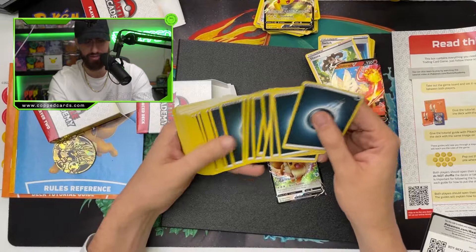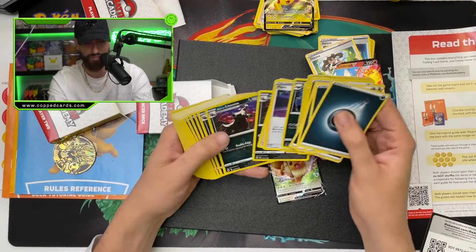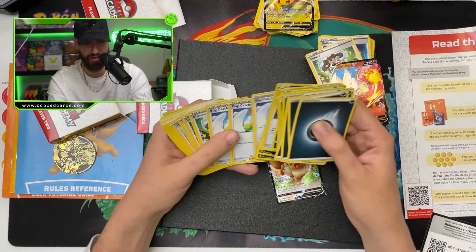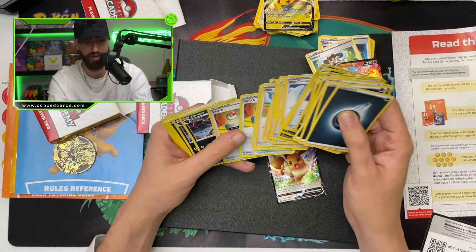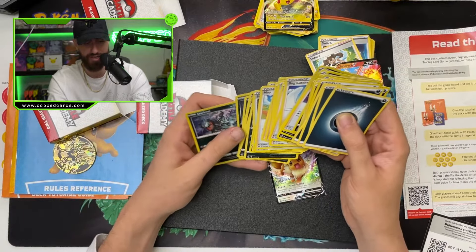We got some Dark Energies, which is really cool. A lot of Energies. We got a Pierce, some Galarian Linoones, Zigzagoons as well. A lot of Catchers, some Shaunas. I like how in this one they actually kept everything together — the other ones are kind of scattered, so with this one you actually know exactly what you're getting. Two Switches. Zoroarks and Zorowas. Charpedos as well.